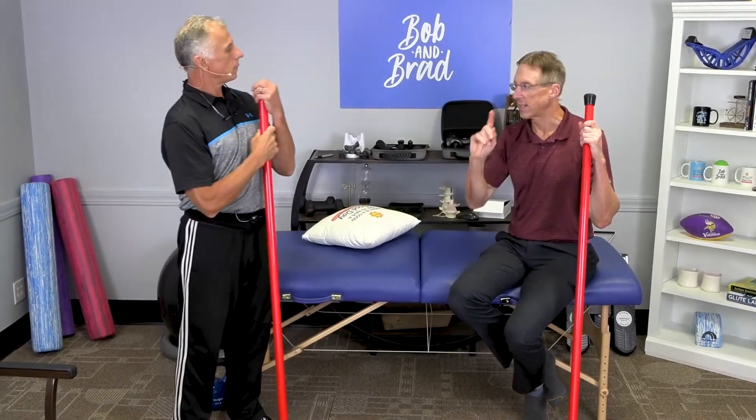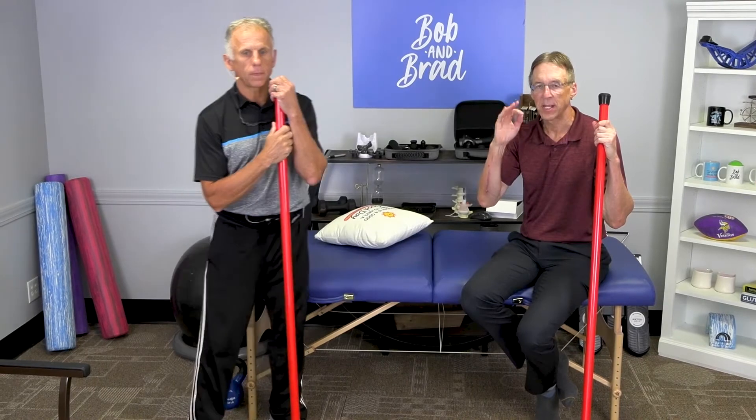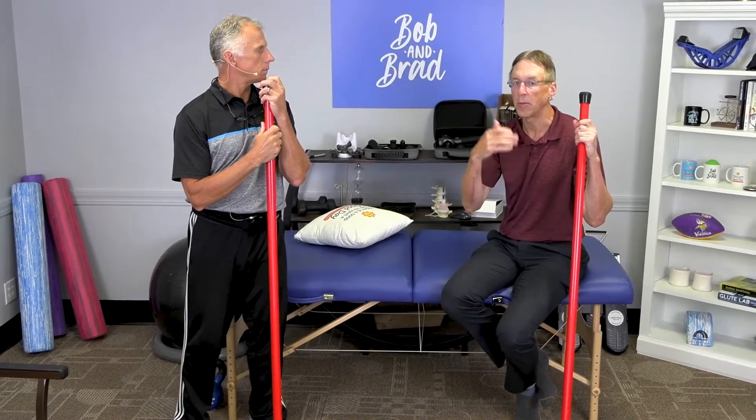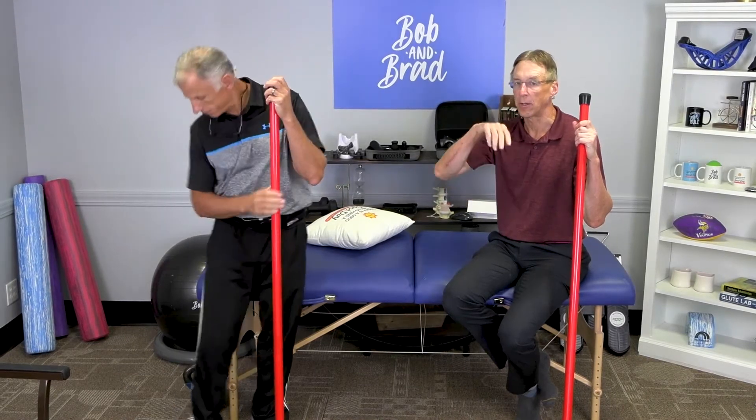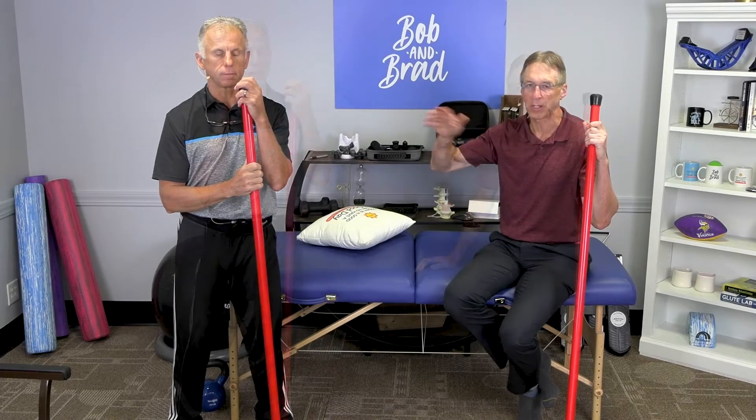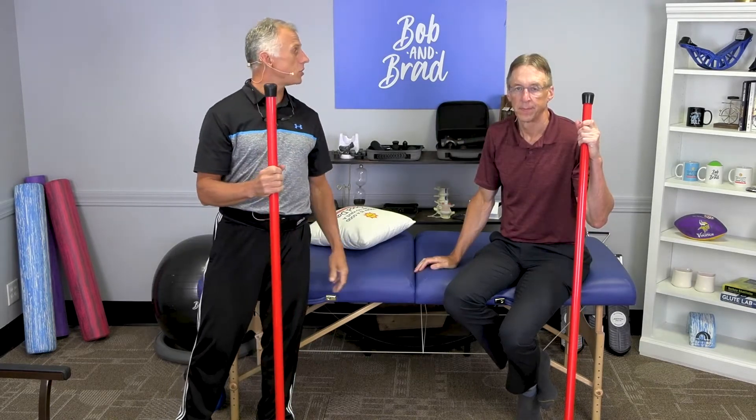The first day, do one set of 10, and then see how it is the second day. If it feels fine the second day, you might do three sets of 10 — not in a row, but spread throughout the day. The second stretch is the chicken wing.